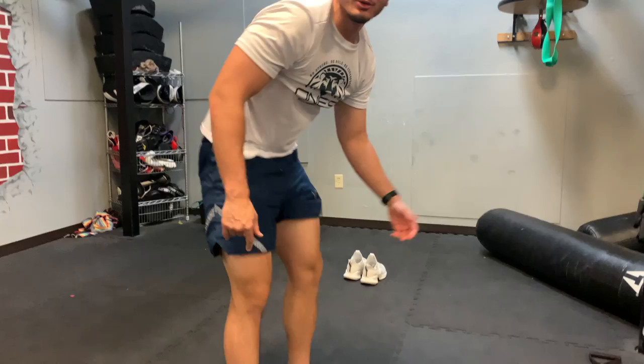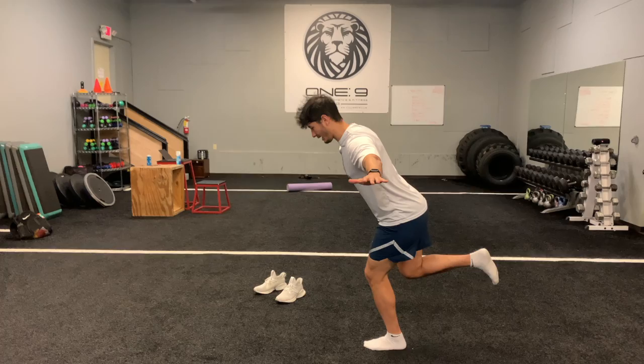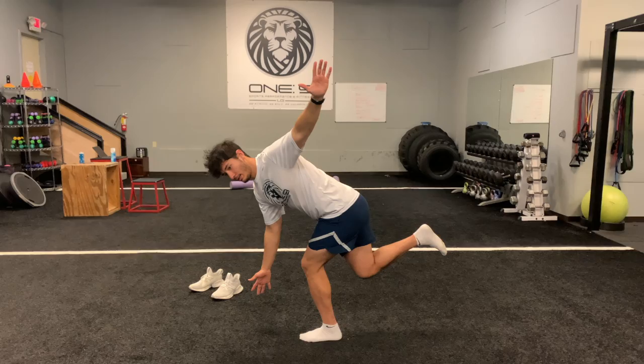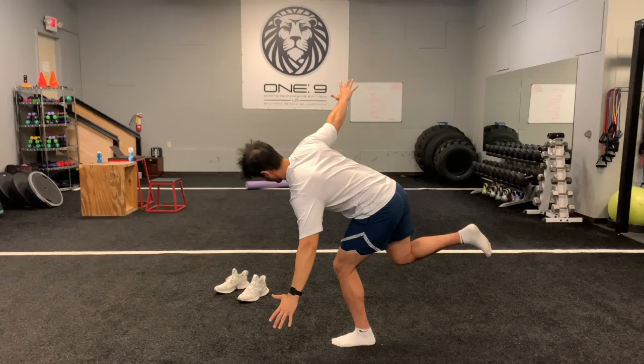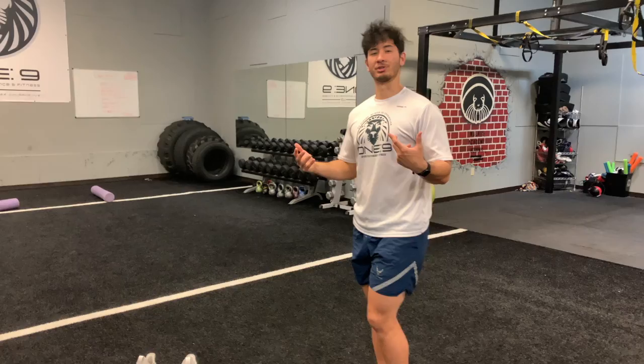So we're going to do the swan dive. You want a slight bend in the knee that you're balancing on, do a nice hinge, and then you're going to go both ways. It's okay to fall out. I personally like to reset. I will try to go for multiple reps, sometimes alternating the legs — it just depends on what works best for you.